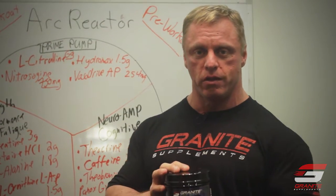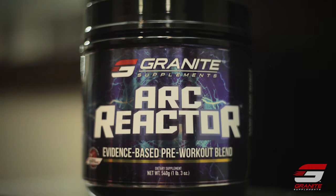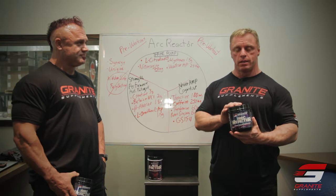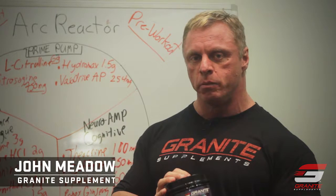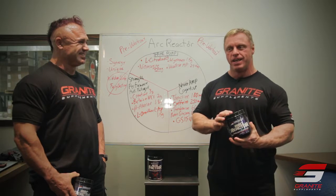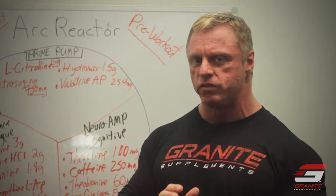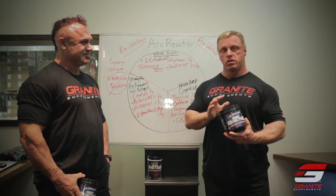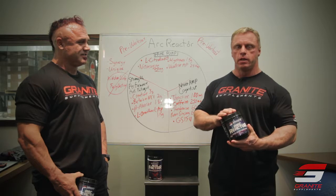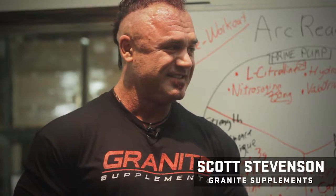We are going to talk about our new pre-workout called Arc Reactor. There were a lot of really bright people that helped create this product and we're really proud of it. I remember when we got our first samples — I used it. I was doing incline dumbbell presses and I texted Ed and said, 'Ed, I think we got a winner here. This is a really cool feeling. I don't think I've had this feeling before.' So this is a great product we've put a lot of work into. We're going to get into the details now with the Secretary of Shredativity, Scott Stevenson.